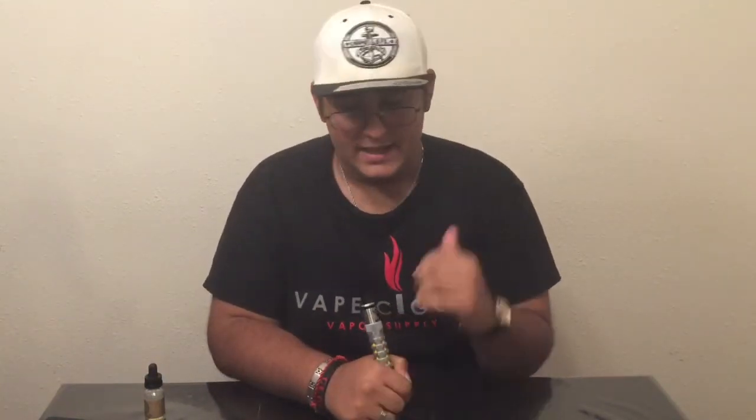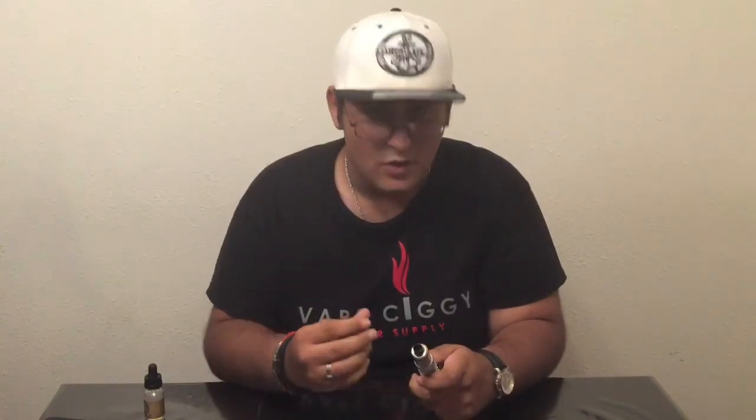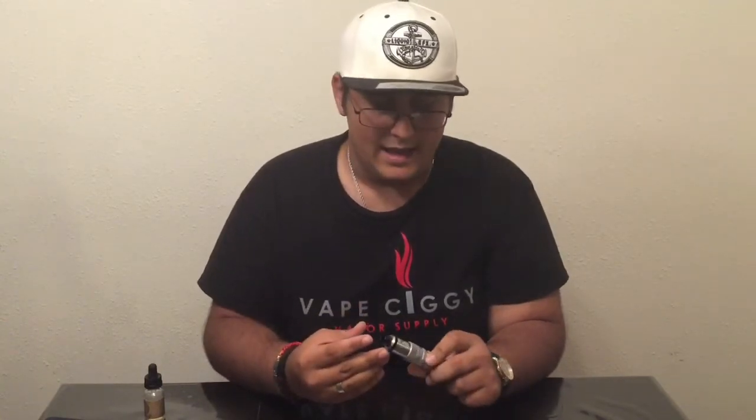First thing I want to say is I put a sneak peek video up of this RDA about a month and a half, two months ago, and I said I was going to be doing a full review in one week. I didn't do that. It's been like two months and I just wanted to get to know this device a little bit more, be comfortable talking about it, and know everything about it. Now I feel pretty confident I know this RDA and I can recommend it, tell you what I like, and tell you what I don't like.